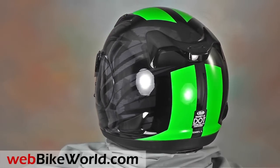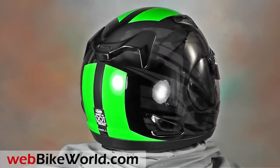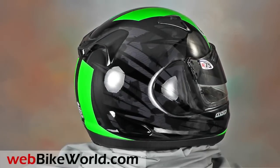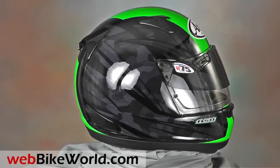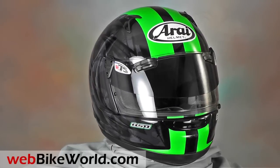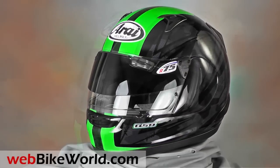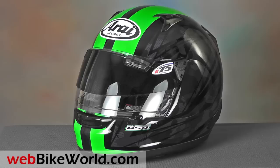The new Arise Signet Q Pro Tour is nearly identical to the very popular Arise Signet Q we reviewed when it was first released in 2011. This Signet Q Pro Tour is in the new Scheme graphics that are about to be released in February of 2015. The Pro Tour version is so new that even the Arise America's website doesn't have any info yet.